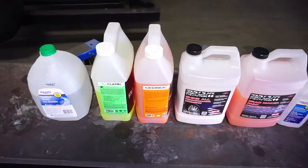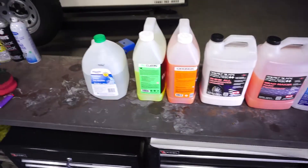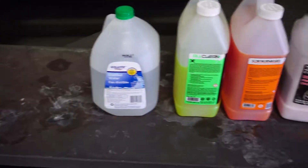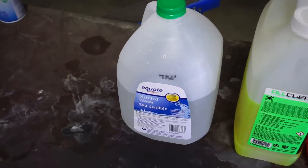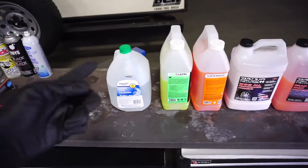Hey everybody, Nick from Miramagile Detailing here. I'm just going to do a quick video on diluting chemicals that are in concentrate form, and I'm going to talk briefly about distilled water. So let's start with distilled water.